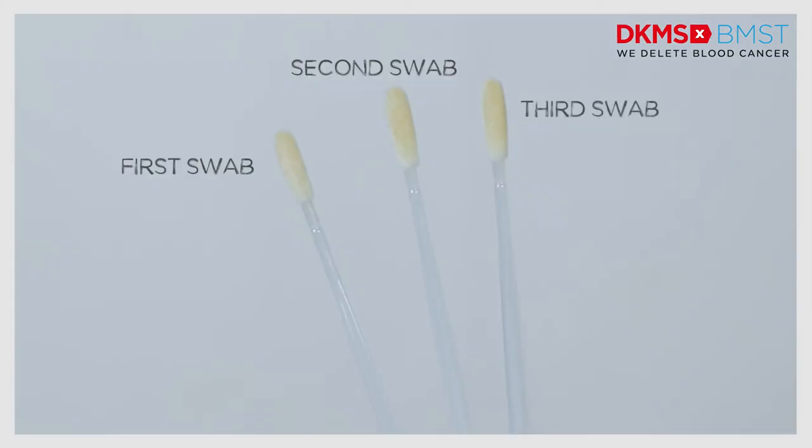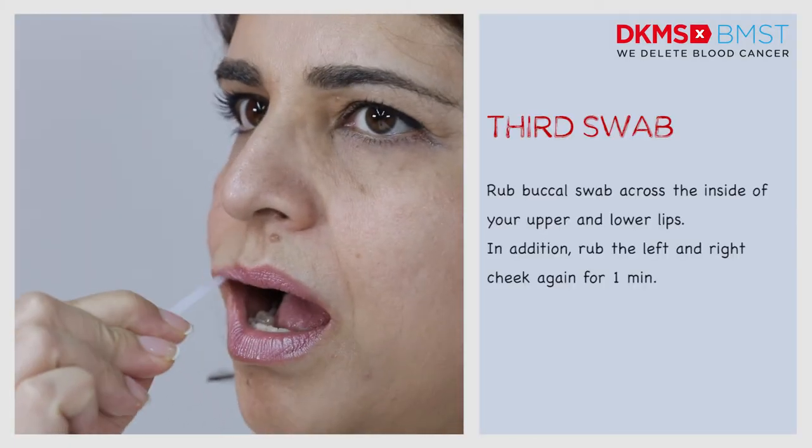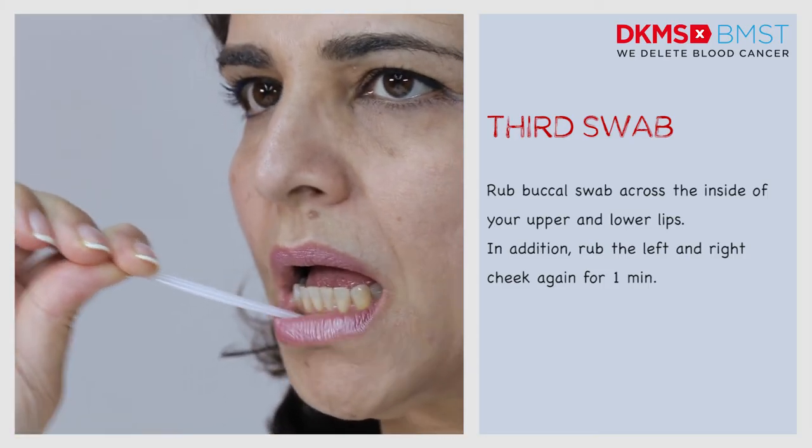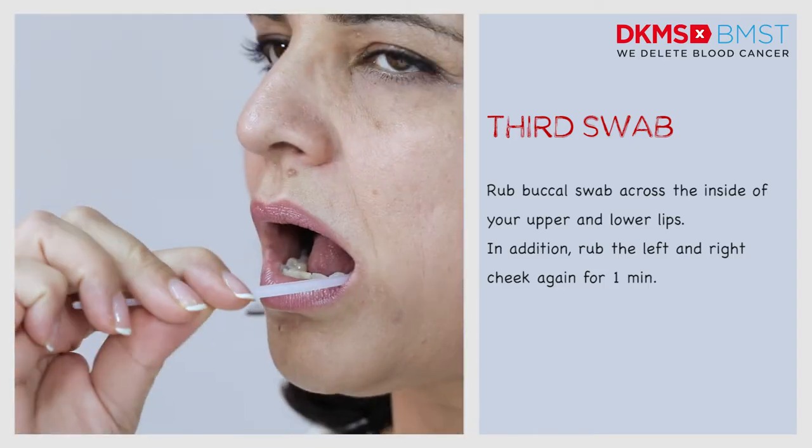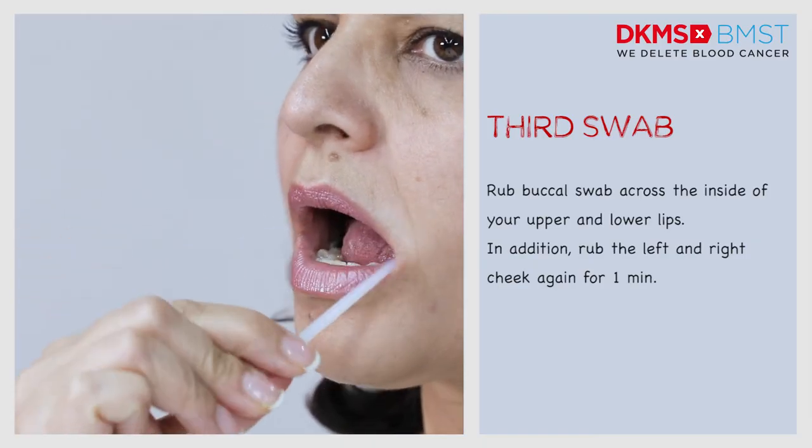Third swab: repeat it with the third buccal swab across the inside of your upper and lower lips. In addition, rub the left and right cheek again for one minute.